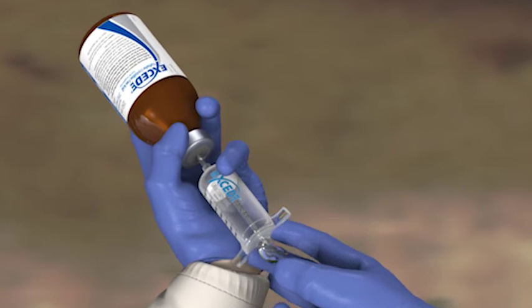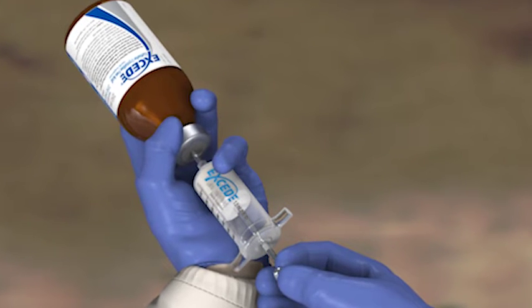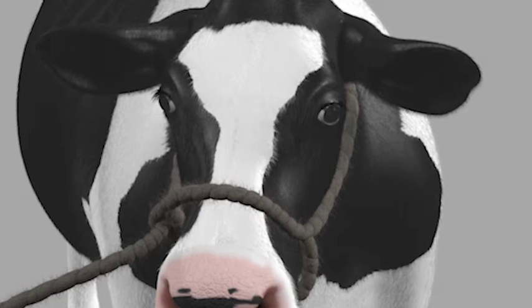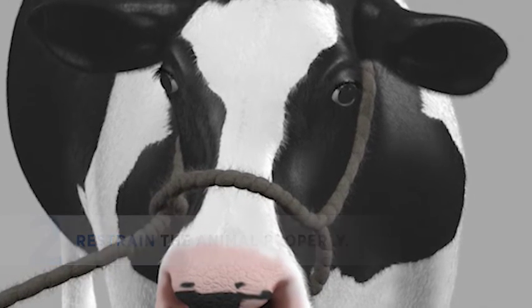Wearing protective gloves, draw up the correct dose, which is 1.5 milliliters per 100 pounds. Restrain the animal properly using a halter, a headlock, or a cattle chute.